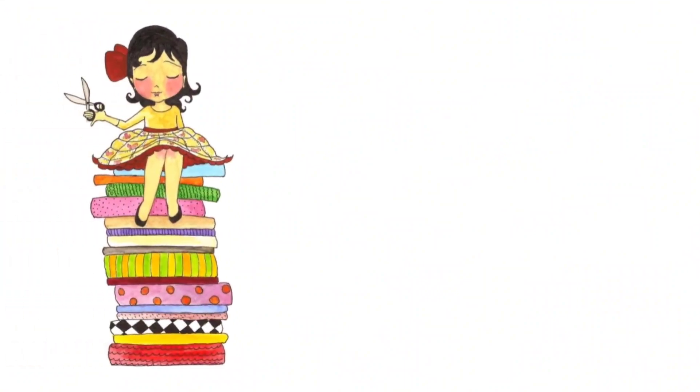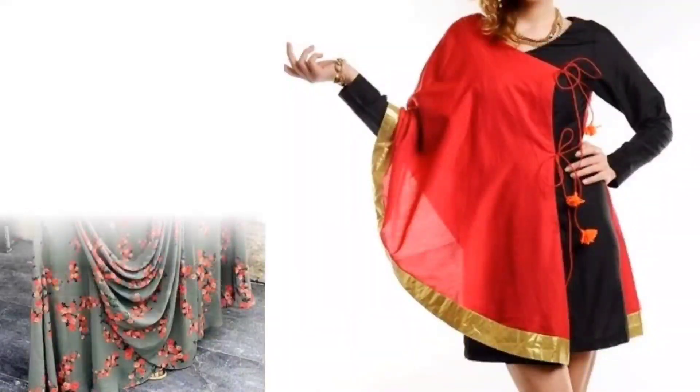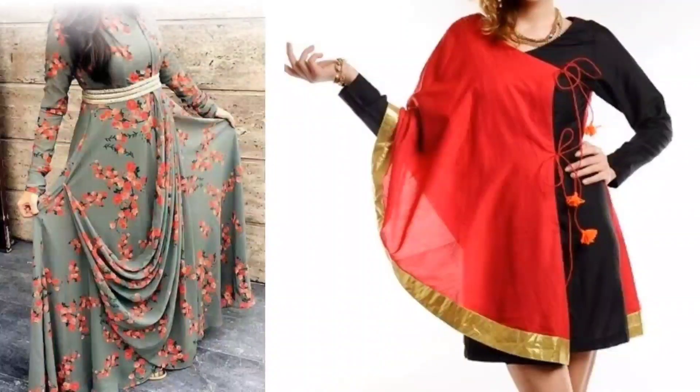Hi everyone, welcome to Sewing is Fun. Today in this video I am going to show you some designer kurtis. So next time when you are going to prepare your own designer wear or giving it to your tailor, just keep in mind all these designs. So let's quickly get started.